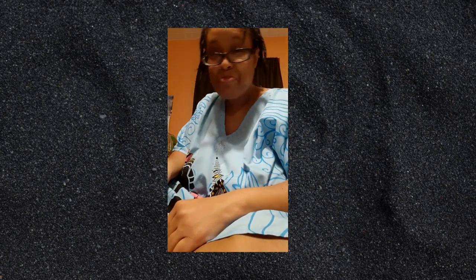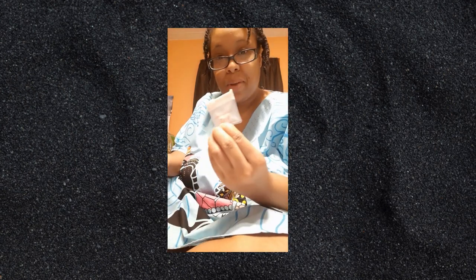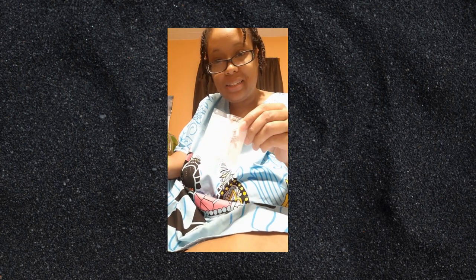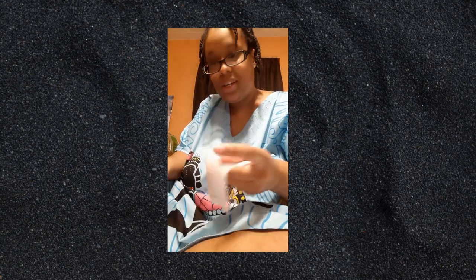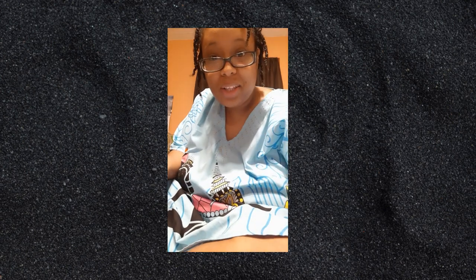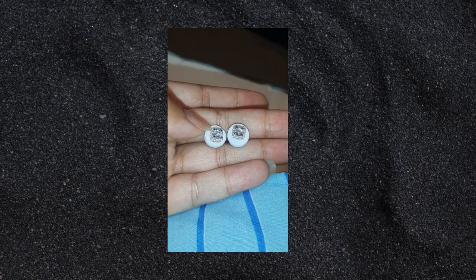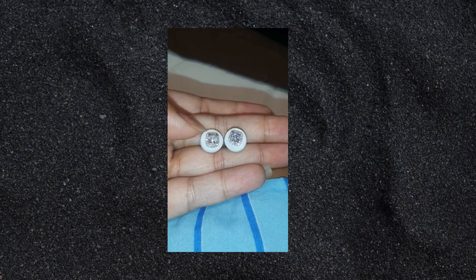Oh my, I could cry. Here are my earrings. Here's my necklace. And here's my anklet. These are so freaking cute. Little post-stops, you know what I'm saying? Oh my goodness.